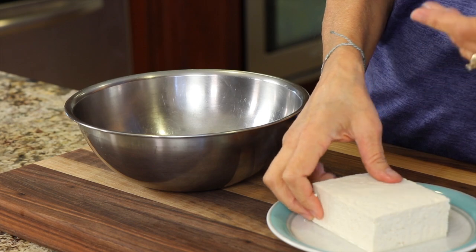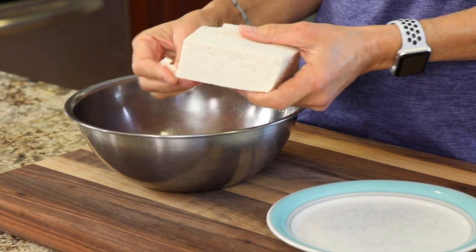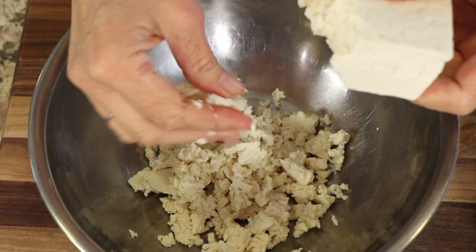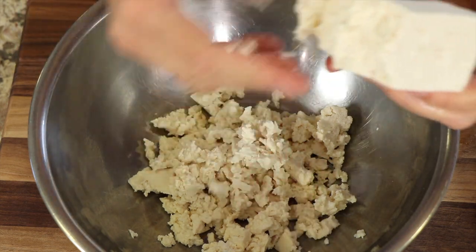We're going to begin with our tofu. What I have here is a block of firm or extra firm — whichever you can find; firm is the best, really. We're going to take it and crumble it in the bowl. You want to have the pieces in a variety of sizes, because we're going to cook this in the oven and that's going to dry it out. The variation in sizes means the small ones will be more meaty and chewy, and the bigger ones will be a little more tender and soft — that's going to give us a nice texture variation that makes it more like real meat.